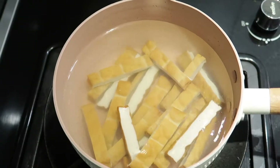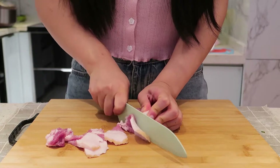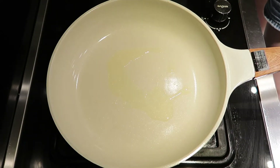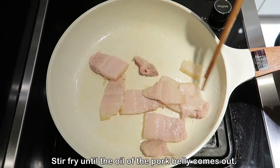Now we need to cut some pork belly into slices. Prepare the pan and add some cooking oil to it. Put the pork belly into the pan and stir-fry until the oil of the pork belly comes out.